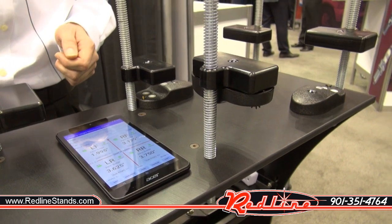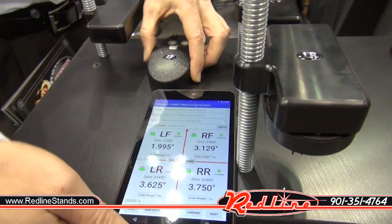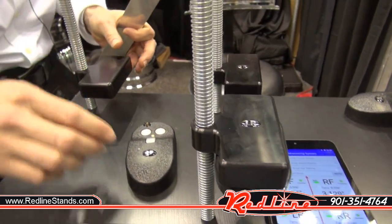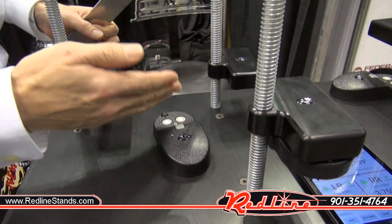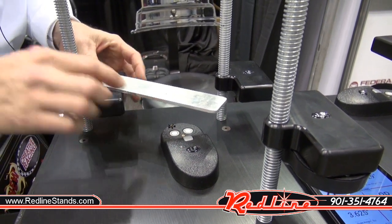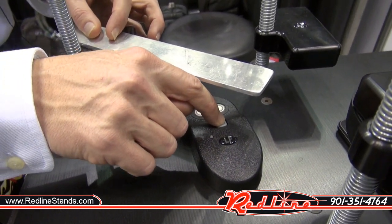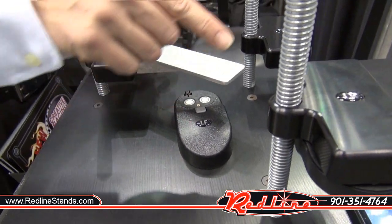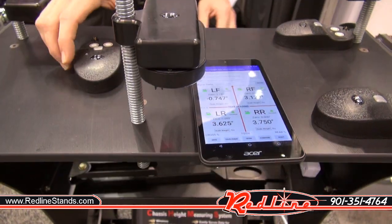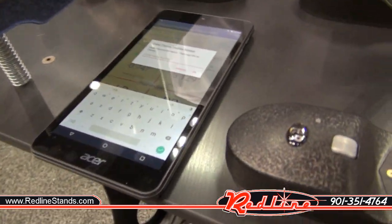We can also zero out your scale pads for when you're setting up your car on your scales. If we pretend that this block here is your scale pad, take your sensor and position it on the ground underneath your chassis where you want to measure. Put a straight edge or a level from the top of the scale pad over the top of the two white sensors, then give the gray button three clicks. That will be followed by three LEDs, and the tablet will then also display that new zero plane.